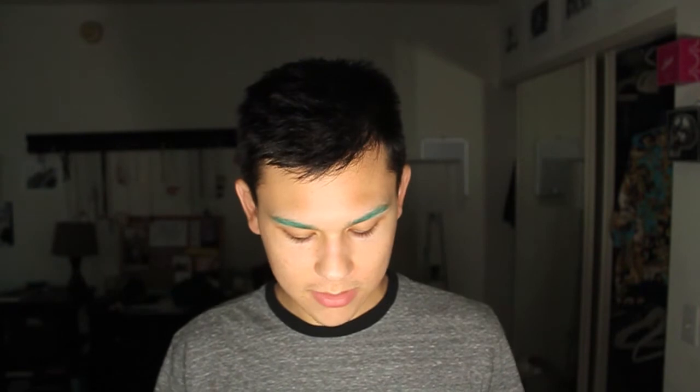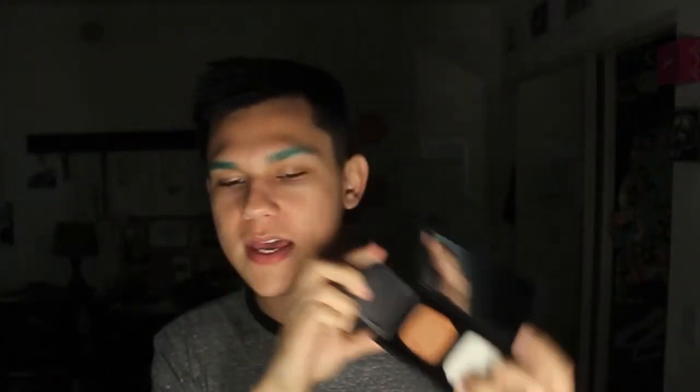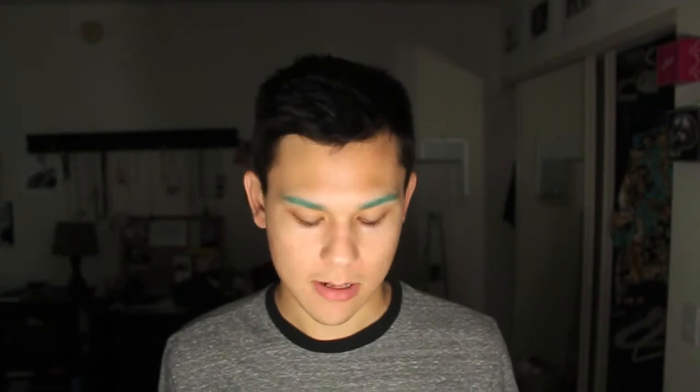I tried the NARS Radiant Cream Compact Foundation for the first time a few days ago, even though I've had it almost a month. You have to buy the compact and the cream itself separately. This is completely invisible on the skin — I did a first impressions video putting it on for the first time, which I'll upload pretty soon. Even with this true-to-daylight mirror I couldn't tell I was wearing any foundation. My skin was evened out and slightly lighter — I have Punjab by the way, so it's not quite the perfect shade — but I still managed to look like I wasn't wearing any makeup at all.